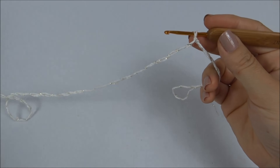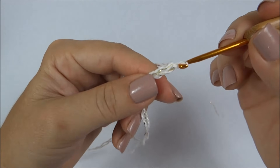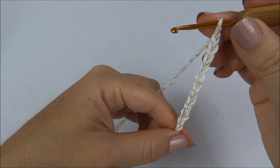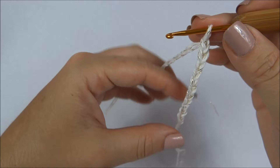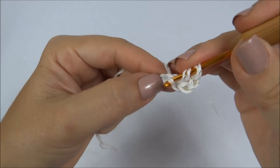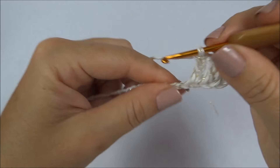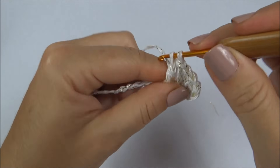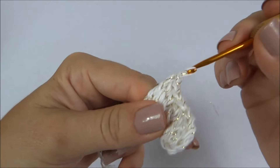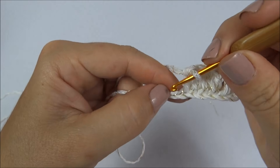Agora, trabalhando com a Anne também dupla, vou trabalhar doze correntes: uma, duas, três, quatro, cinco, seis, sete, oito, nove, dez, onze, doze. Se a sua bola for maior e você quiser um laço maior, pode trabalhar quinze, dezoito correntinhas de início no laço. Fiz as doze — conto uma, duas, três e na quarta correntinha começo a trabalhar um ponto alto para cada ponto da carreira de base, até chegar ao último ponto da carreira.